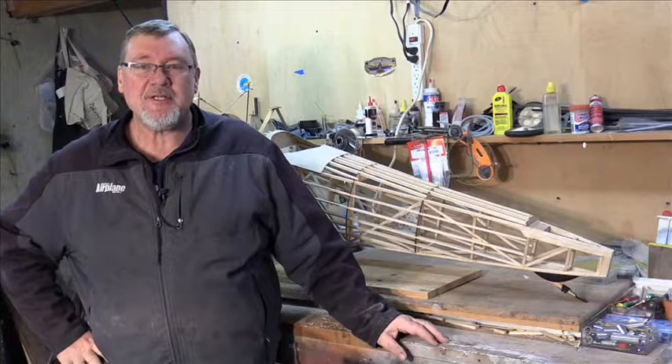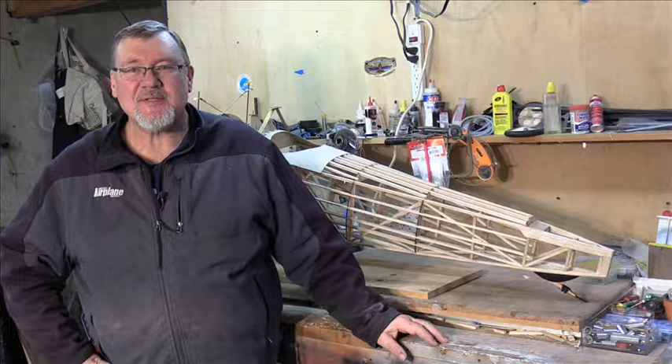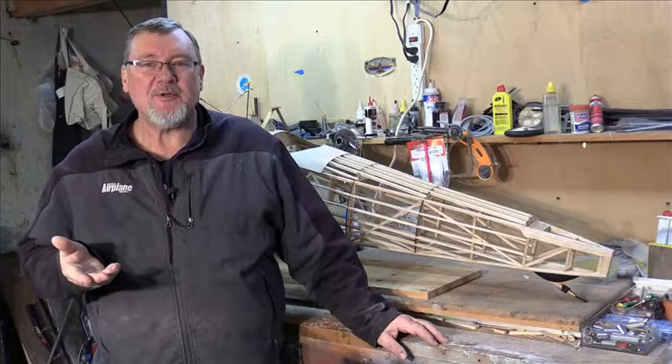Hi, it's Jerry Erich again and we're in our workshop. I thought today would be a good day to give you guys a little bit of a highlight and show you some of the features of my newest airplane that I've been working on. As you can see here in the background, the fuselage is almost completed.